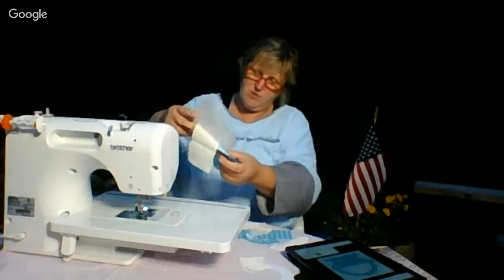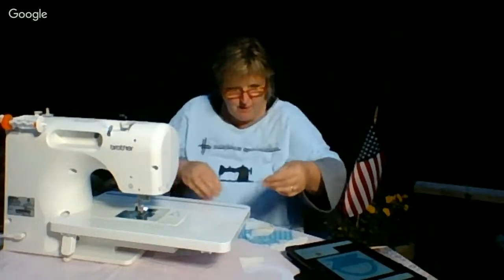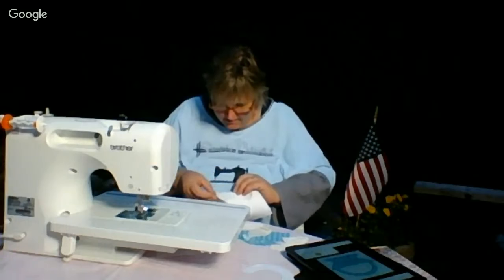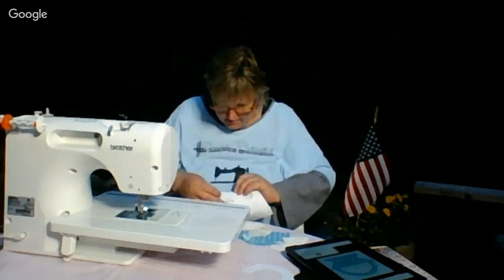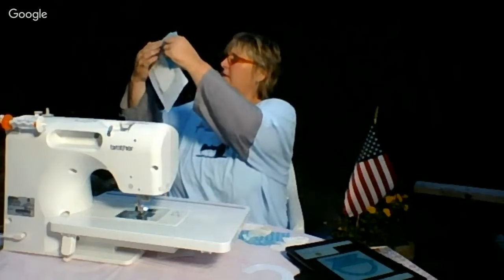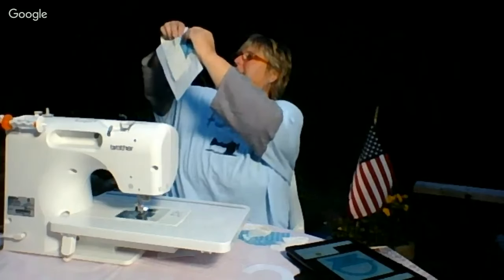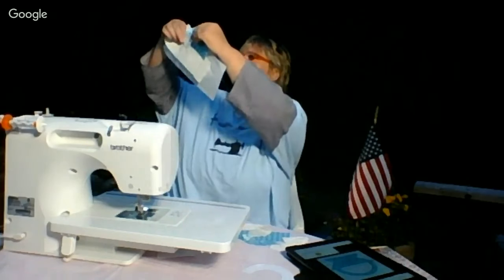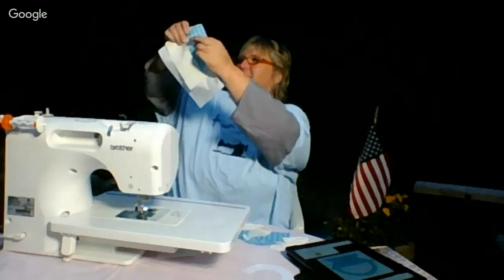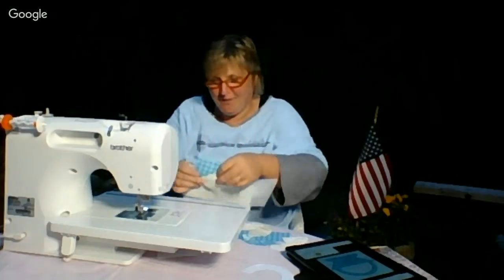Now I'm going to work on the two sides of the basket, and then we'll jump right in to everyone out there. I hope you're pulling out something fun to work on and that you're looking forward to a nice, at least three-day-long weekend — hopefully maybe four.